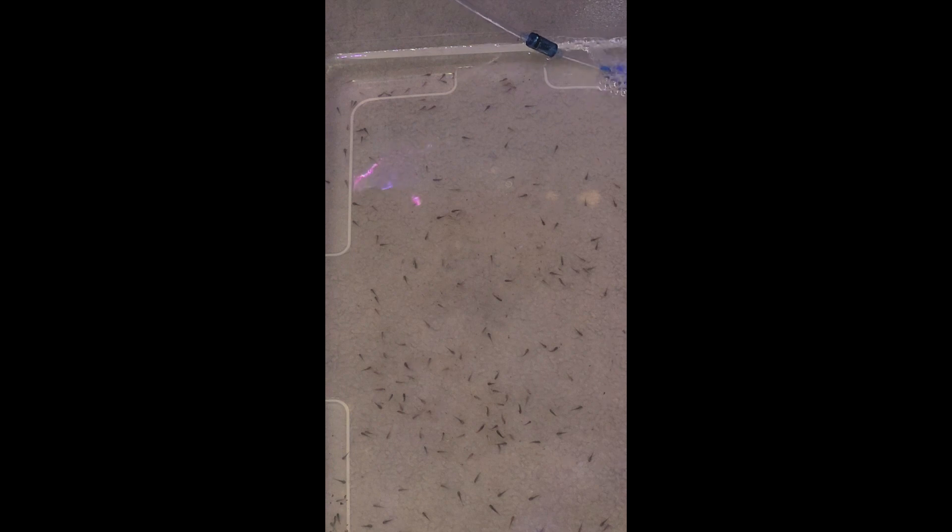You obviously can't see the brine shrimp, but you could just kind of tell — you could kind of see them. So it seems like it's not too much, it seems like it's just maybe the perfect amount.